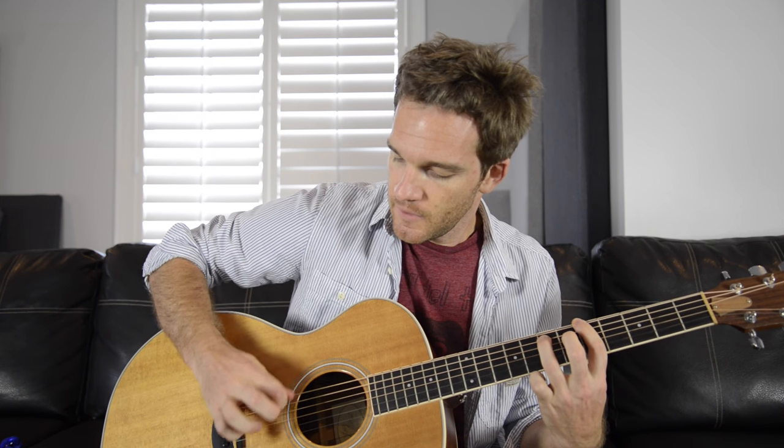Another way you can do this is to just pick individual strings. Let's take a power chord — like an A power chord, so we have 5th fret on E and 7th fret on A. Now if we do even shorter strokes where we're just doing one string at a time: down, up, down, down, up, down, up, up — paradiddle, paradiddle.